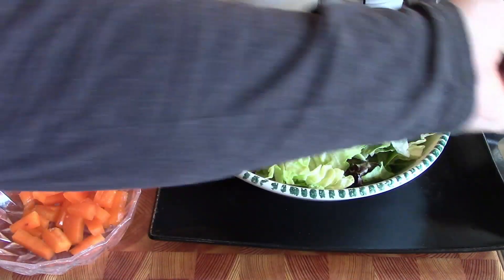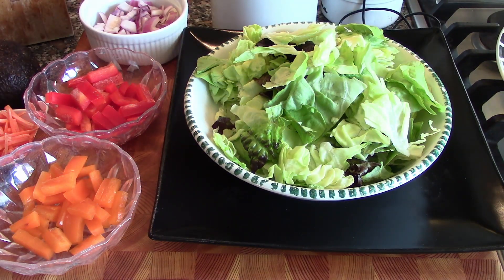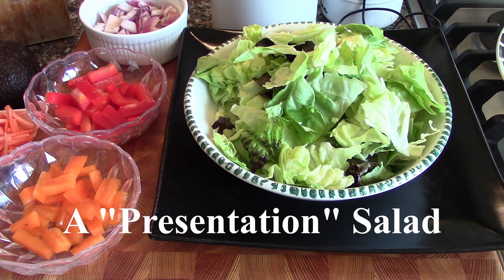Usually you would serve steak and a salad, chicken and a salad. So we're going to do something a little different and show you how to make it presentation-worthy for a group.